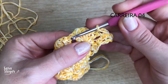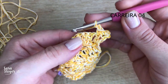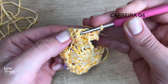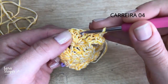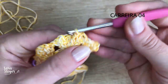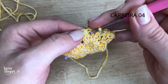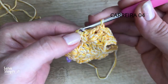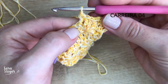Aqui a gente tem esse lequezinho, que é um grupo de seis pontos. A gente não vai trabalhar nem no primeiro nem no último — vai trabalhar nos quatro pontos centrais, num ponto relevo. É ponto baixo em relevo: insiro a agulha antes do ponto e saio depois, pegando o corpo do ponto inteiro — não pelas alcinhas como normalmente. Fiz um, segundo, terceiro, e o quarto. A gente vai fazer só nos quatro pontos centrais; no primeiro e no último, não.